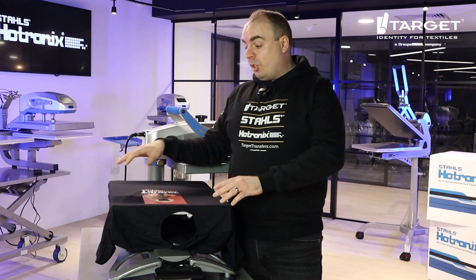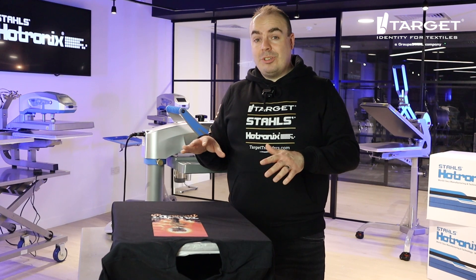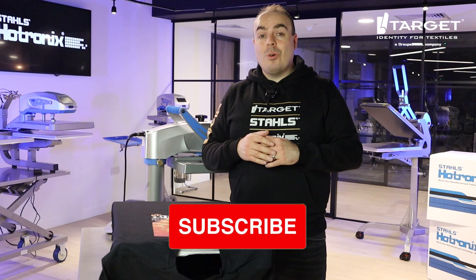That's how easy it is to use a swing heat press. If you just want that heat-free workspace, it's a great option for everyone. This has been the Hotronix Fusion IQ — thank you so much for watching, and don't forget to like and subscribe for more content like this.